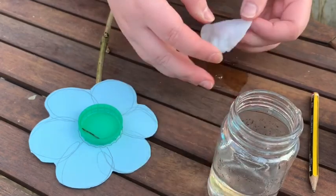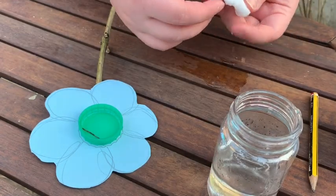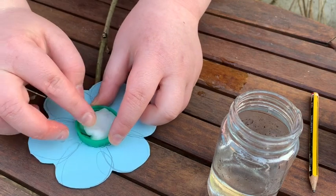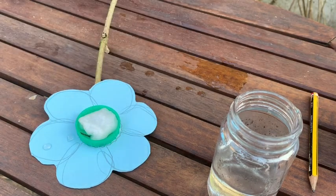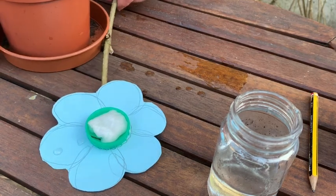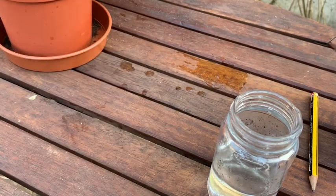If you don't want to use a cotton bud you could always just use the sugar water in the bottle cap, but you need to make sure that it is lying flat otherwise all the water will come out. The cotton bud may get dry after a while so you just have to re-soak it with the sugar water.